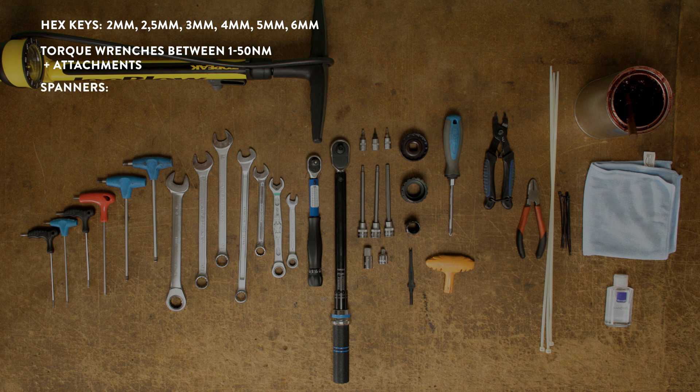The spanners needed are a 19mm spanner, two 17mm spanners, a 15mm spanner, two 13mm spanners, and a 10mm spanner.